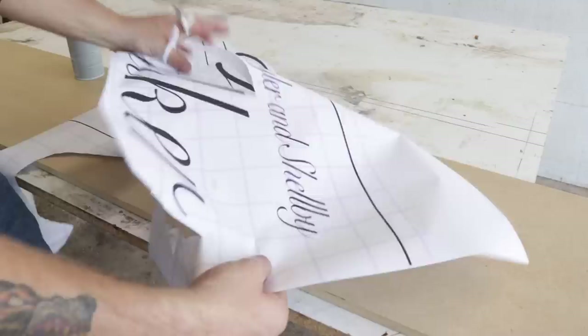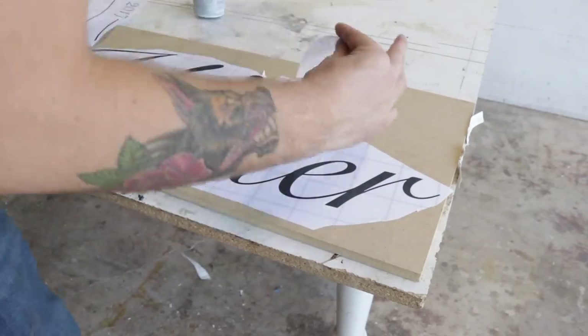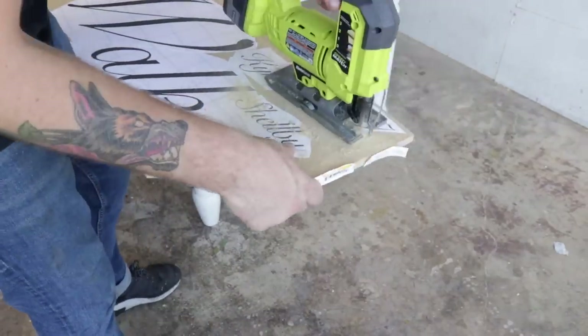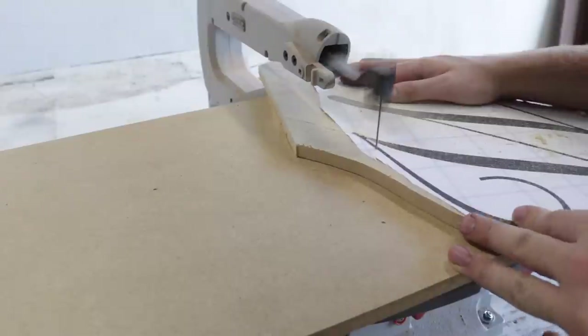I chose a pretty difficult font to cut out for my first attempt at this. Maybe if this is your first time doing bandsaw or scroll saw work, choose a font with less serifs because I found out this wasn't super easy. Once I had everything spray glued on, I cut the rough size out on the jigsaw then started cutting things out with the scroll saw.